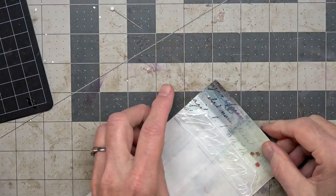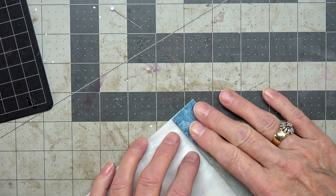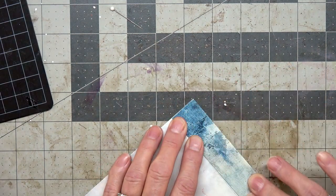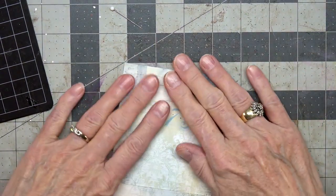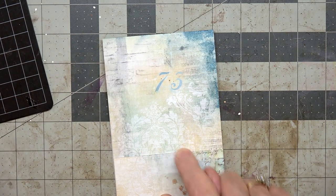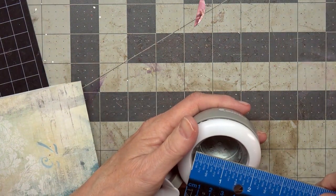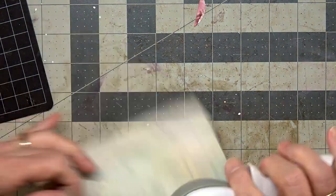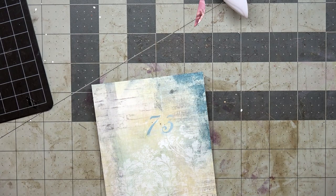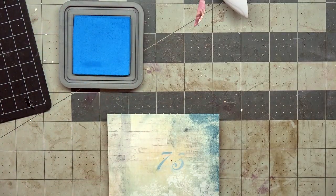I'm going to slide that in there, trying to line it up and gauge where it is. Now the next thing I need to do is cut a divot in here — I've brought along my hole punch, which is about an inch and a half — and I'm just going to eyeball the center.